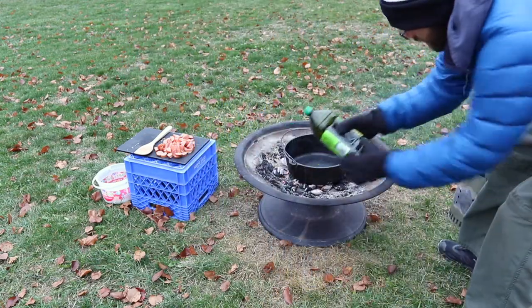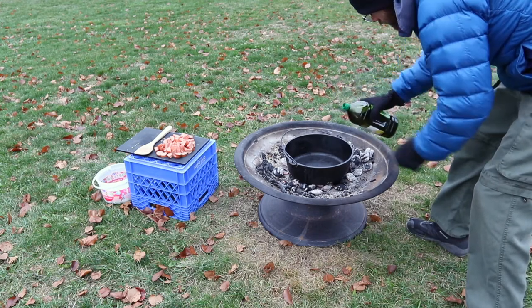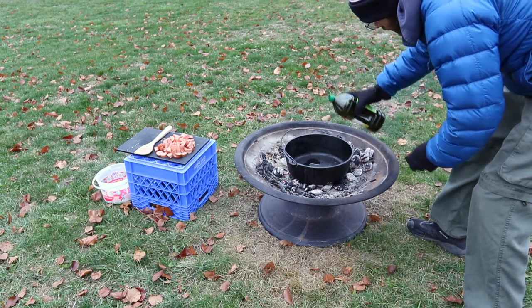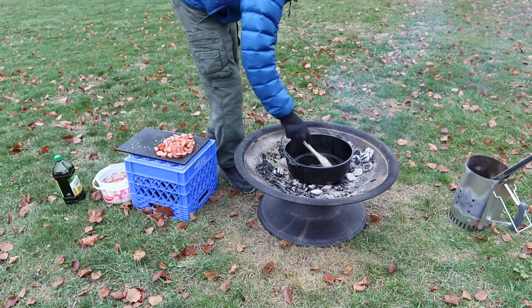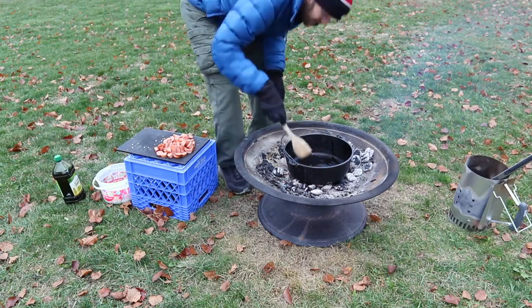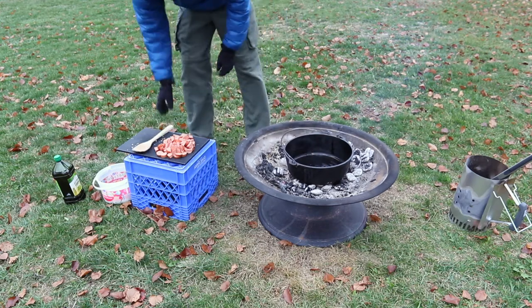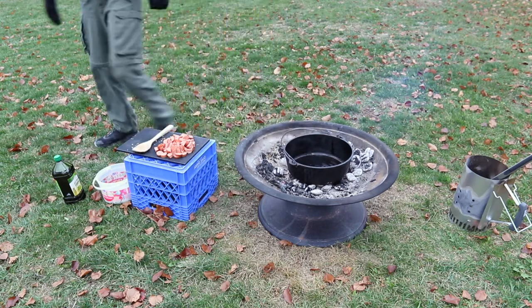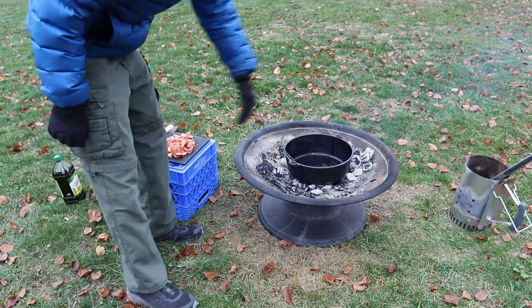We're going to heat it up with a little bit of olive oil — basically just trying to coat the bottom. Good enough. I'm just gonna let that heat up for about a minute and then start adding ingredients.